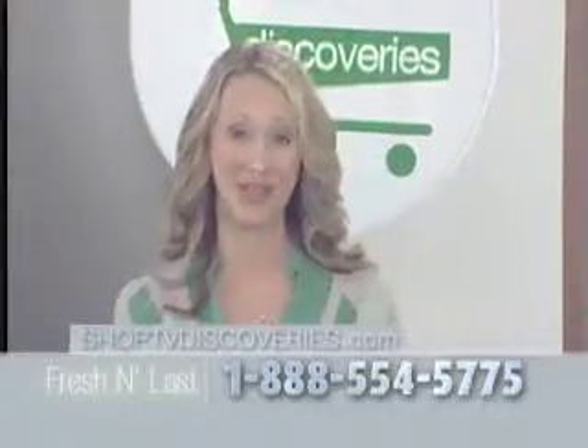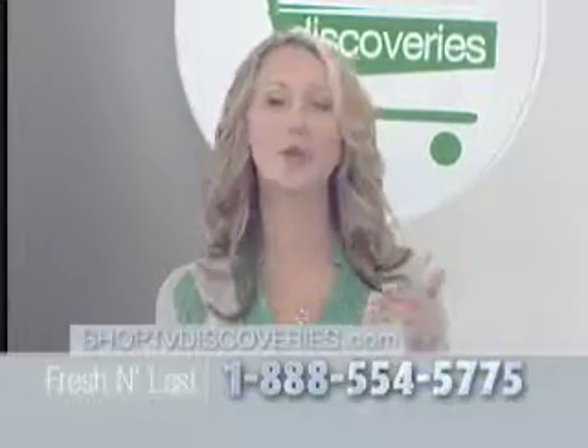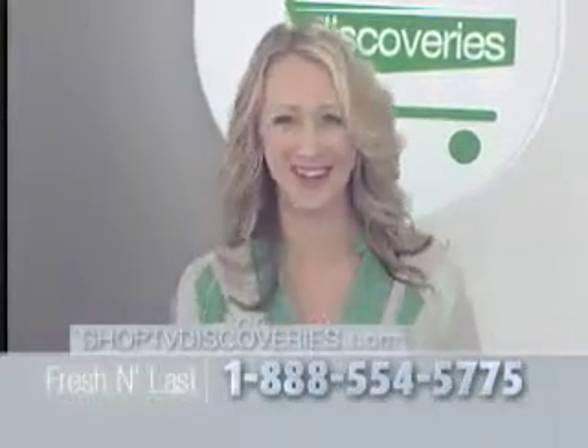That was really cool. And it's just another reason why Fresh and Last is the smart shopper's choice and why we're so proud to be offering it today on Shop TV Discoveries.